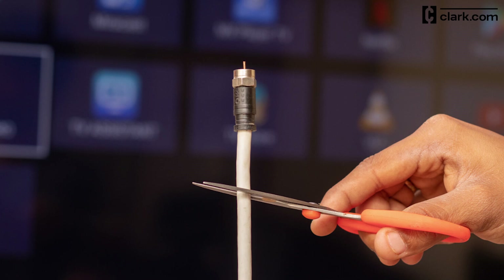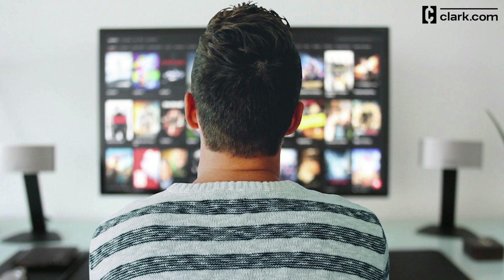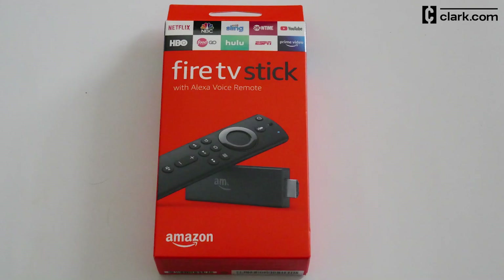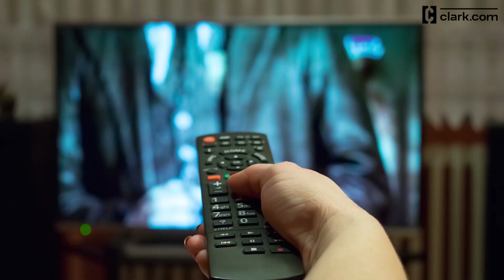When you cut the cord, you can save a ton of money, but if you're replacing cable with streaming services, you may need a device to hook up to your TV. One affordable option is the Amazon Fire TV Stick. I'm going to show you how to set it up and how to navigate your new device.